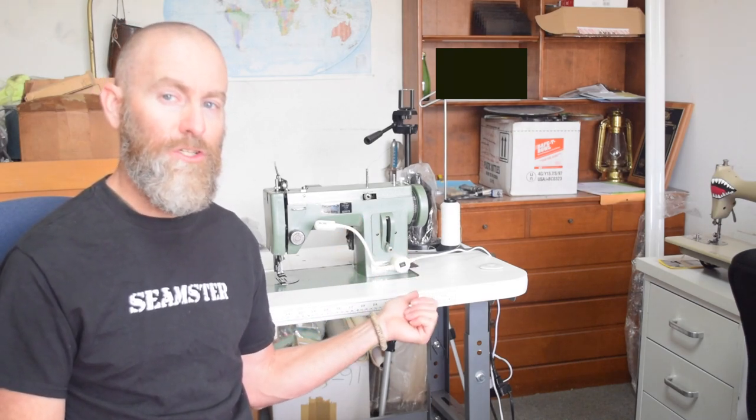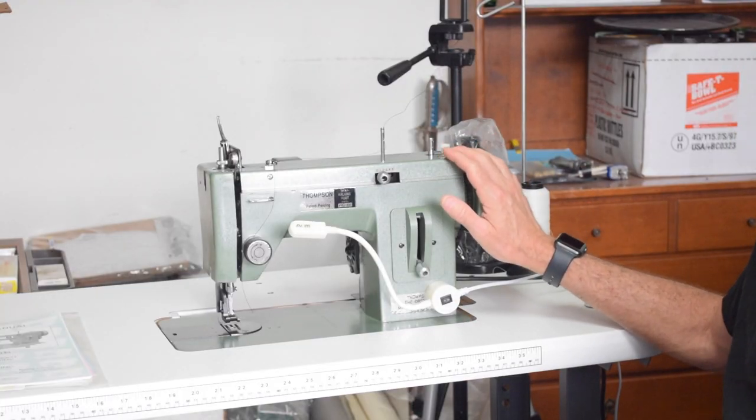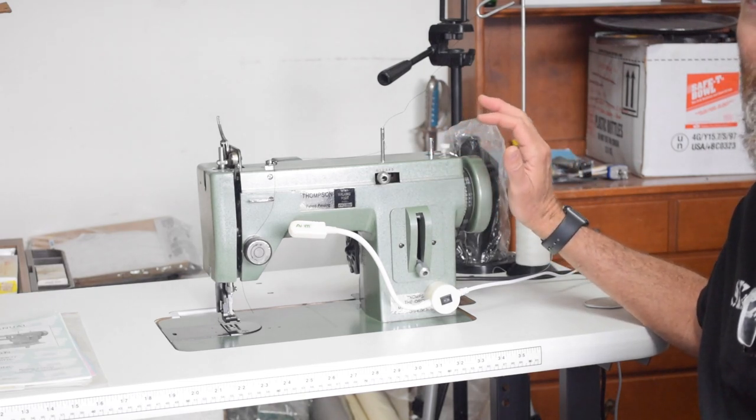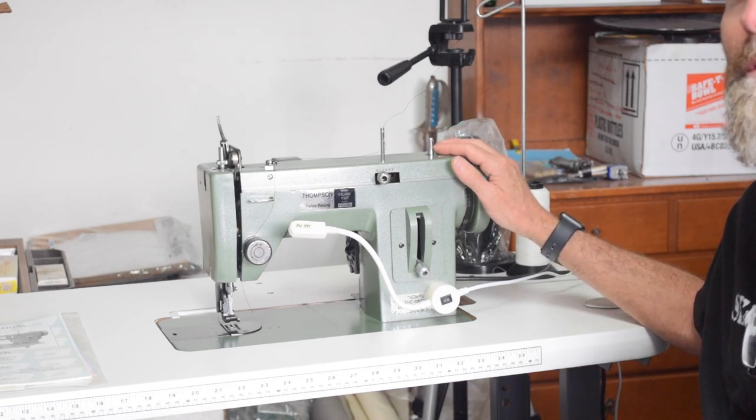Okay, so in this video I'm going to introduce you to one of my latest sewing machine acquisitions. This was a surprise for me. I'm just going to give you kind of an overview of this machine, why I bought it, and I'm going to go into other details in a separate video later about things like the table and what I intend to do to upgrade this machine. So this machine is a Thompson PWZ 500, and I thought I knew a fair amount about the history of this machine and how it relates to the Sailrite machine.